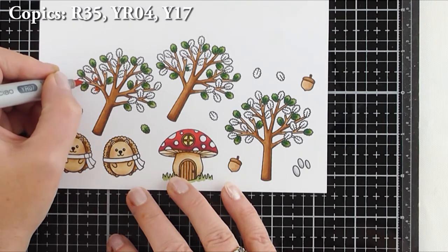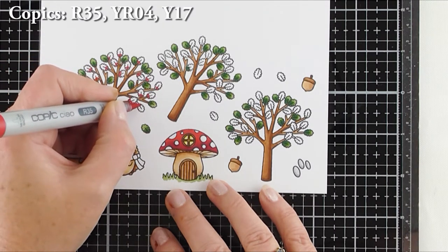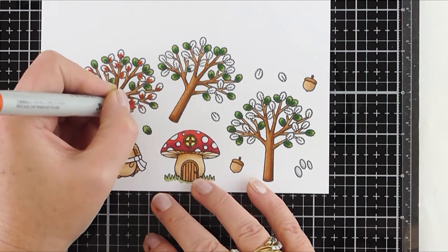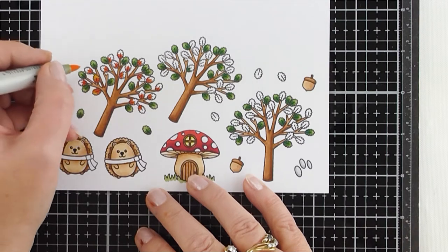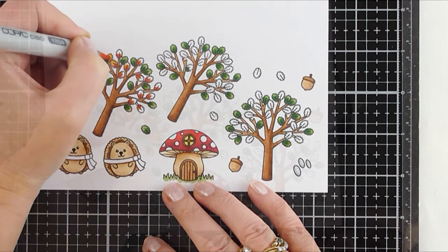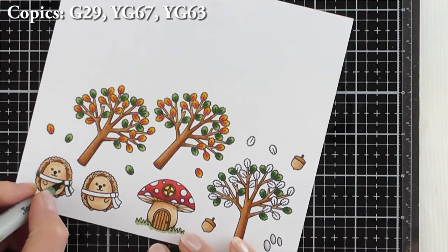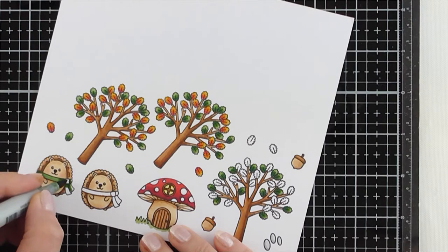The Copic colours I used for the green leaves were G29, YG67, and YG63, and for the red-orange type leaves I used R35, YR04, and Y17. I was just happy dabbing away, listening to some music, adding one colour at a time. Then I came to colouring the little scarf around the little hedgehogs — so adorable! To start I used G29 just to create the shadows, then went in with YG67 and YG63 and blended that out.